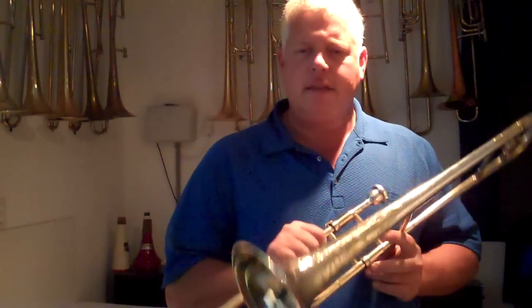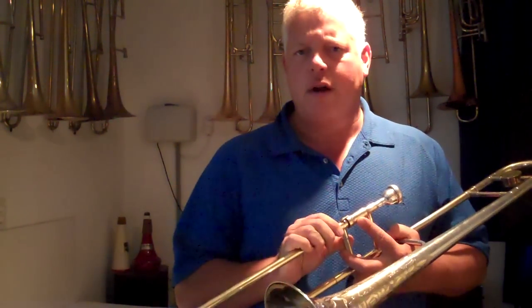Welcome inside the Brass Exchange. My name is Doug Burt. Thanks for joining me today on this video. With me today I have a King Silver Tone from the late 1930s — this is a vintage horn. It's a beautiful horn and a great player. It's a lot of fun to play. I'm going to do a little demonstration for you just so you can see that it's a really great playing horn. Hope you enjoy.